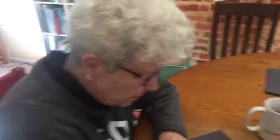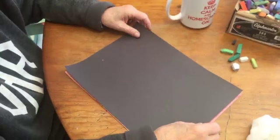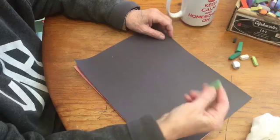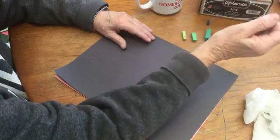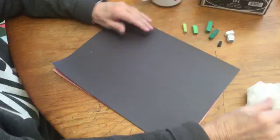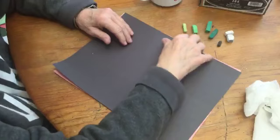Let's get started. I have some black construction paper — the reason being is that the greens are just going to pop right out on this black paper and you'll just be able to see them so well. I have a selection of greens here, all kinds of colors, and I have some whites and even a little black if you like.